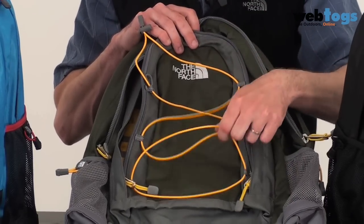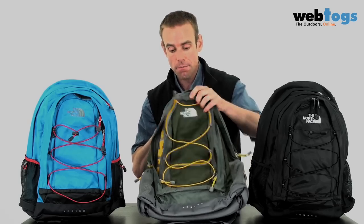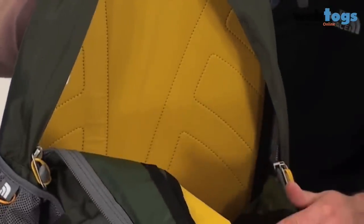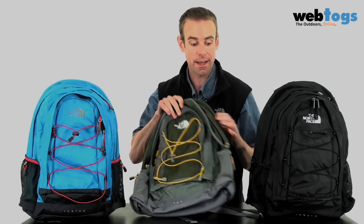Also on the front, we've got a bungee cord system, so if you can't fit anything in your rucksack, you can just strap it to the outside. And if we have a look at the main compartment, you'll see that it's a cavernous 30 litres, so whatever you've got to do for double maths today, it's going to fit in there.